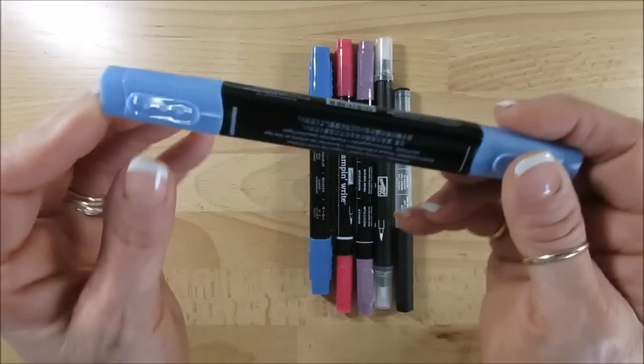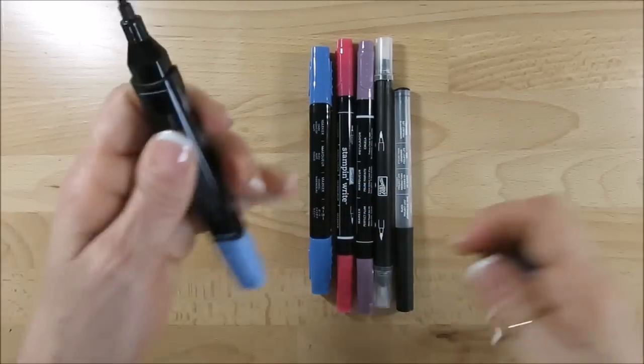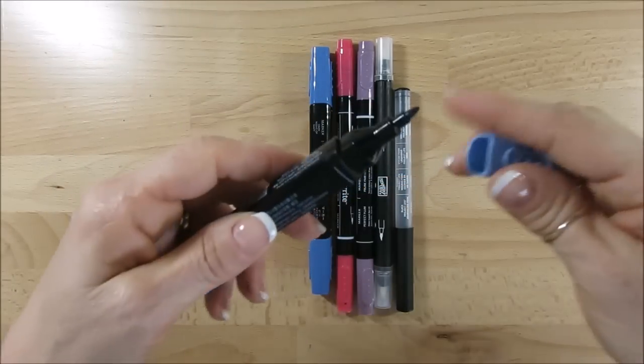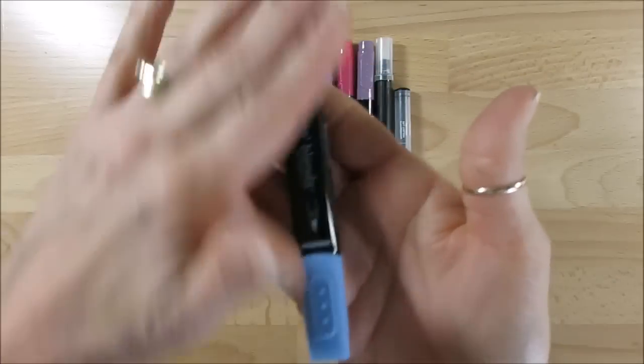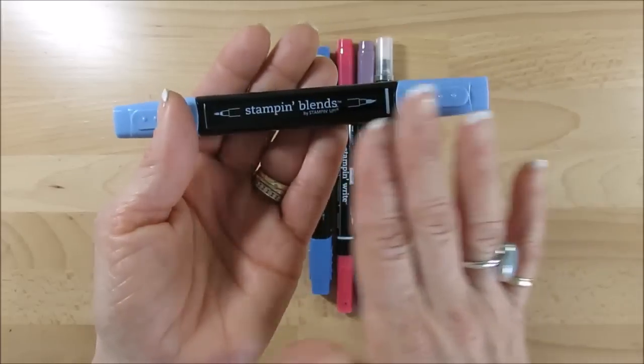Anytime that you get two tips — one tip here, one tip there, like the blends — you get a tip at each end. These should be stored flat at all times, this way or that way, flat this way or this way, so the ink is equally at both ends.